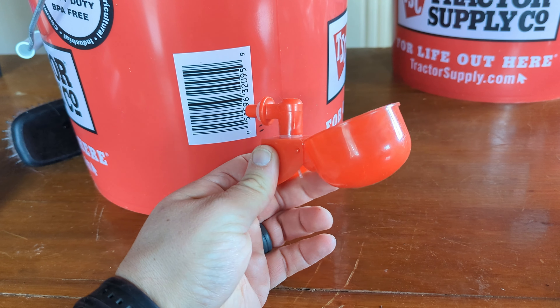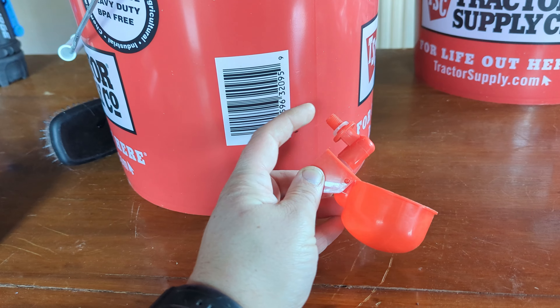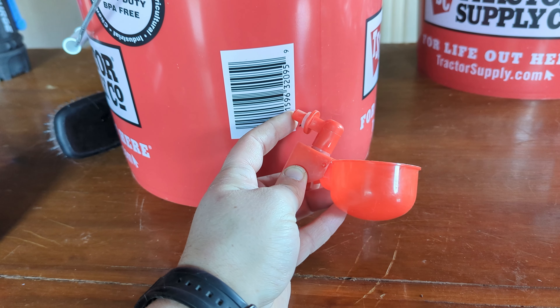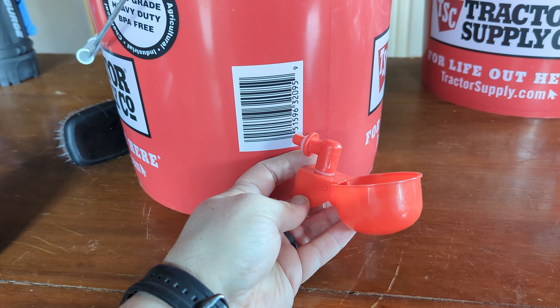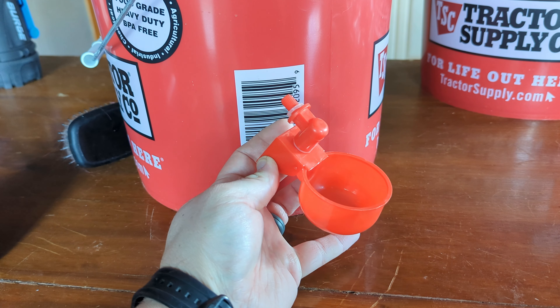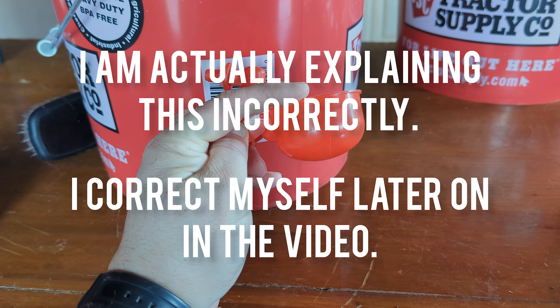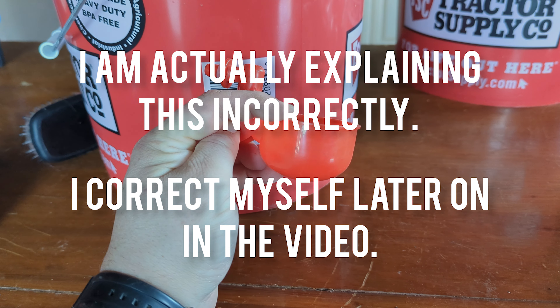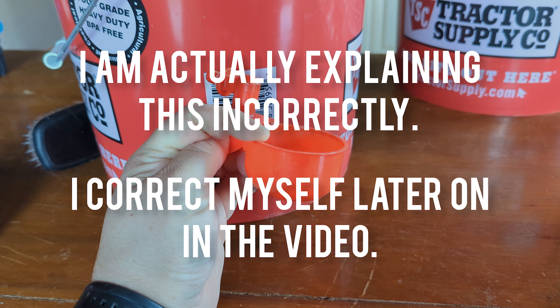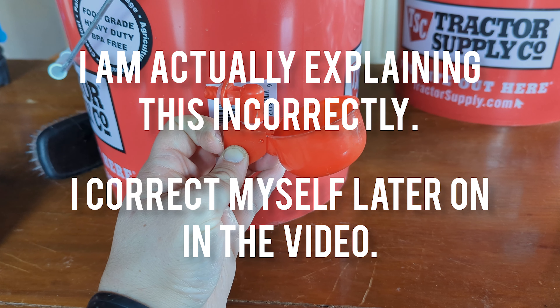The way these work is you drill a hole in your bucket and there's a nut that threads on the backside from inside the bucket. When you have the bucket full, this cup will basically fill itself. It's on a spring, so when your bird comes over and puts weight on it, it fills the cup and they can drink clean fresh water. When they get off, it springs back up and stops the flow of water.